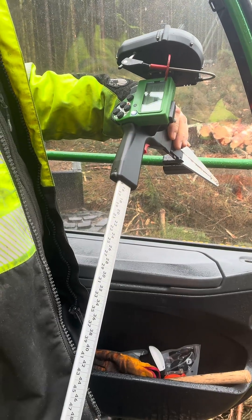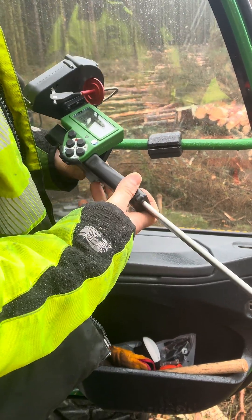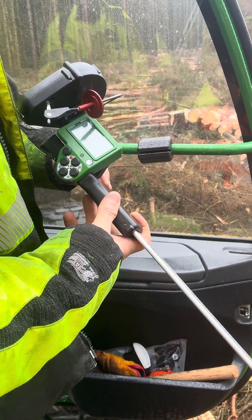These are a pair of digital calipers and these are what John will use to measure the calibrated logs. It's got a little trigger on it and it's got a measuring wire as well, instead of a measuring tape.